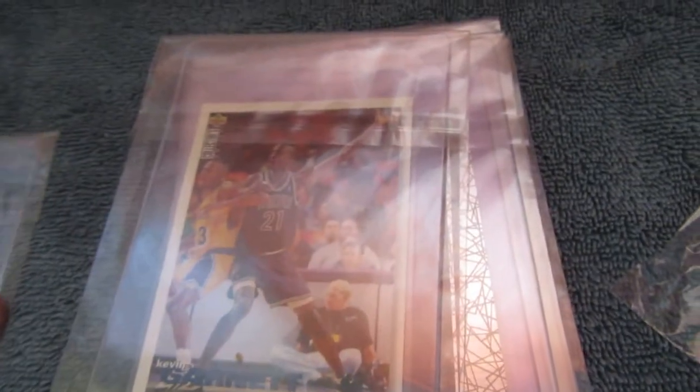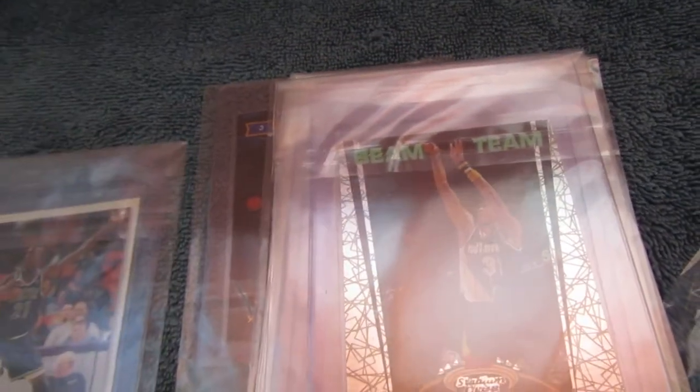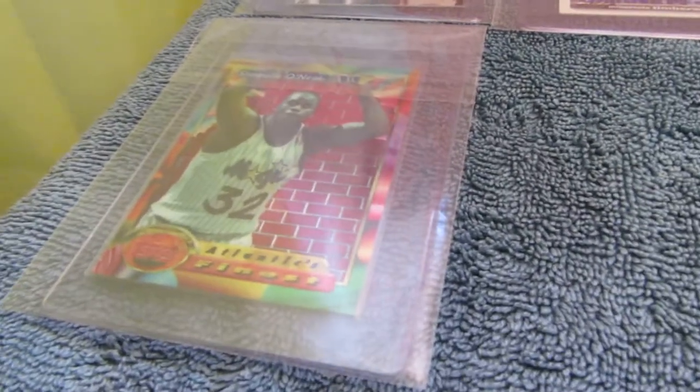Kevin Garnett Rookie from Upper Deck Collector's Choice. Reggie Miller Beam Team — I chose that because it's got pretty good centering on it. A Skybox Michael Jordan Salutes card. A Dynamic Dunks insert from Skybox Premium — some of these old cards were pretty cool. And a Shaquille O'Neal Topps Finest — it's a second year card but his first Finest card, I believe.